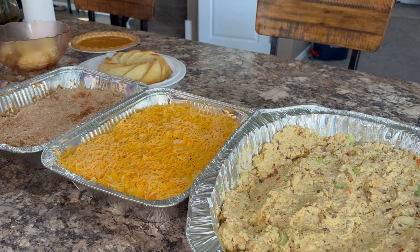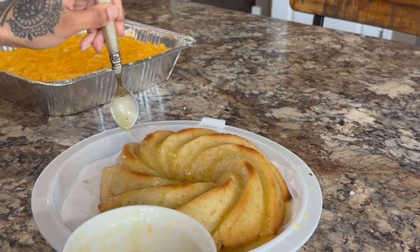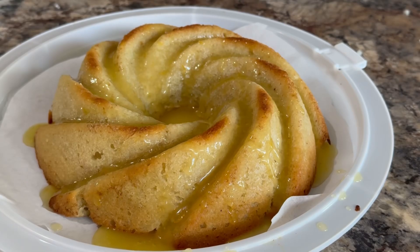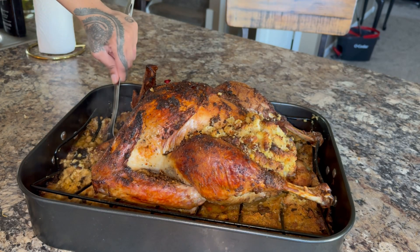So I have all my sides prepped — we got dressing, macaroni and cheese, sweet potato casserole, greens, and I also have short ribs. Child, our turkey is out of the oven — and look at that.